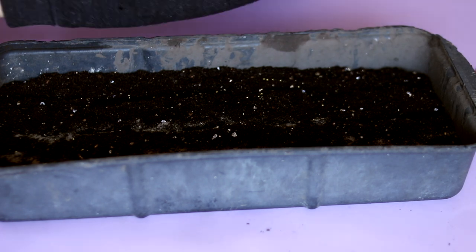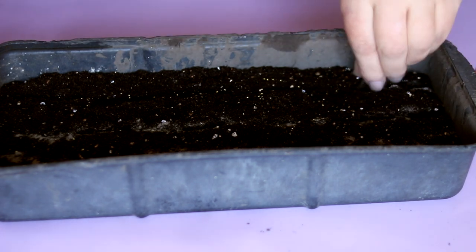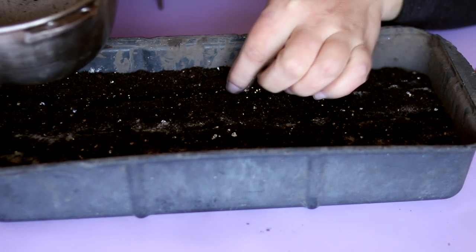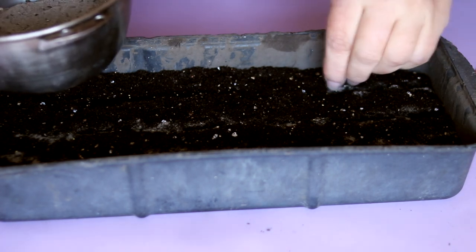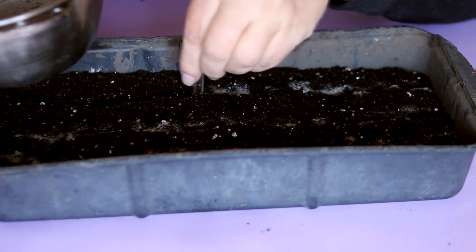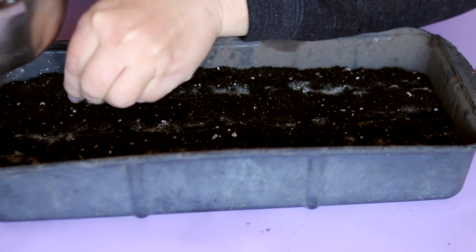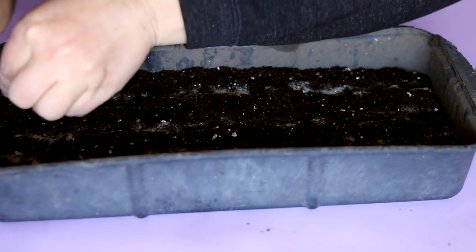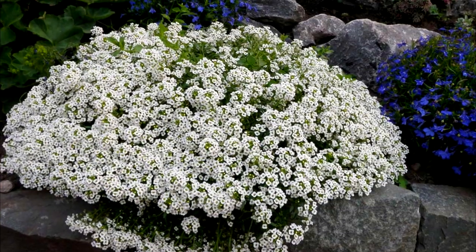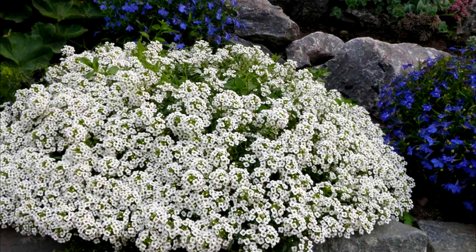This year I sowed several types of alyssum: Alyssum Sea Purple, Alyssum White, and Alyssum Wonderland Blue and White. Plant height varies from 8 to 40 centimeters, or 3 to 16 inches.